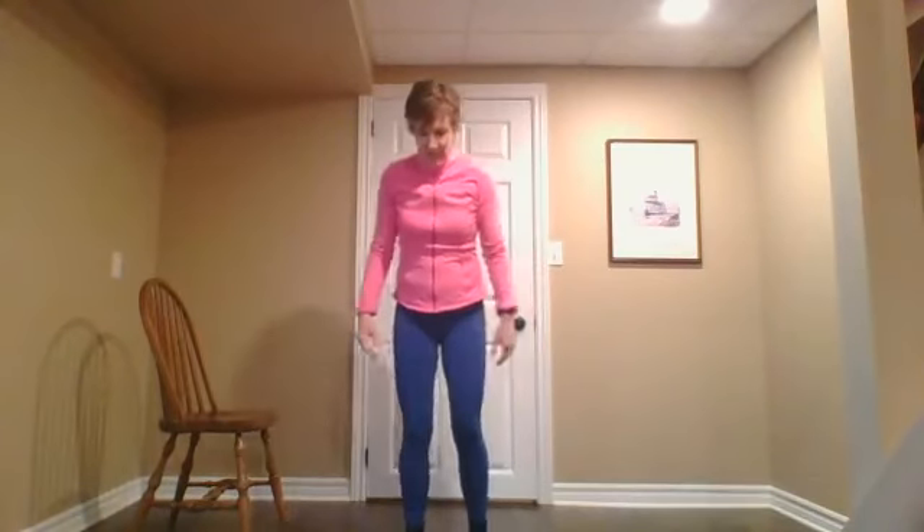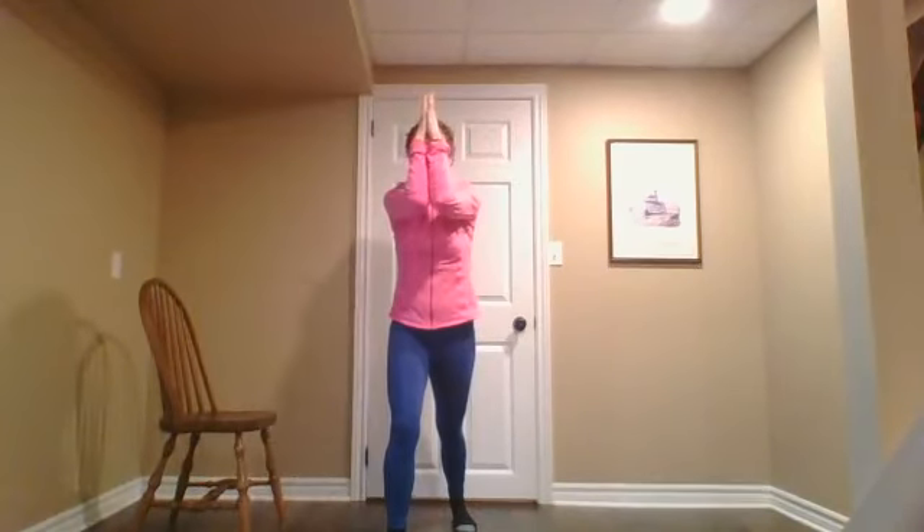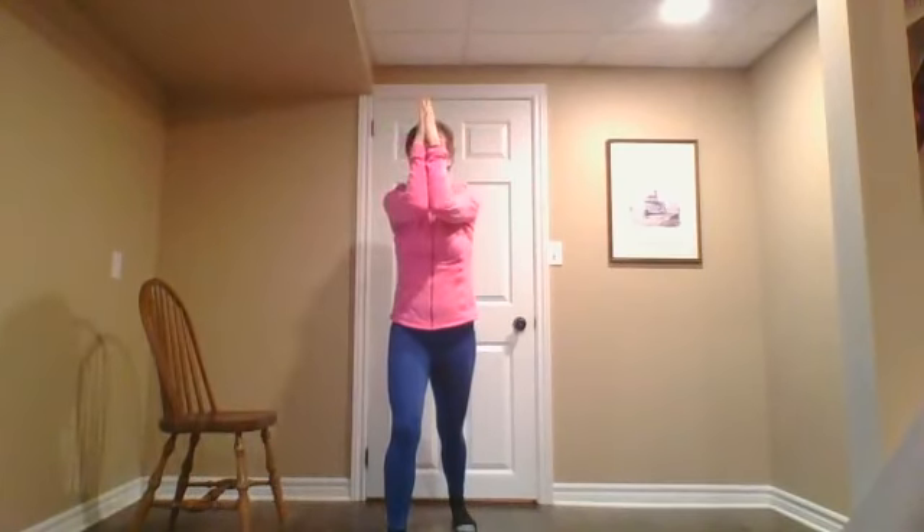Let's change sides. Take your left foot back, toes still pointing forward. Cactus again — exhale, elbows together, inhale, stretch your pec. Exhale, together, pull back — you're feeling it in your left calf, toes pointing forward. Exhale, and inhale. One more time — exhale, together, and inhale, gently pull back.